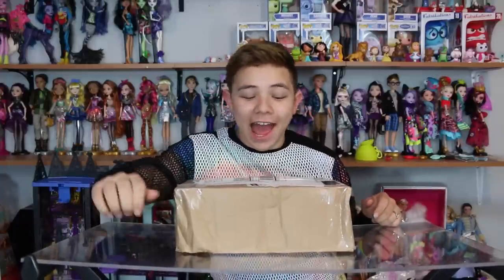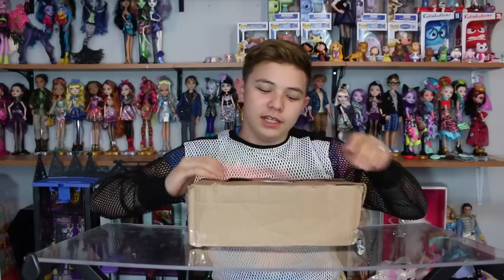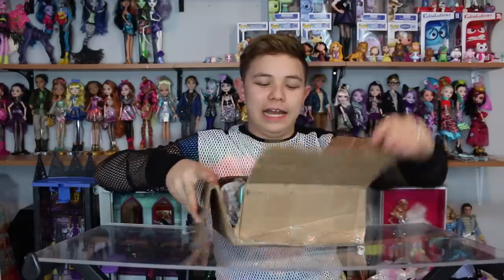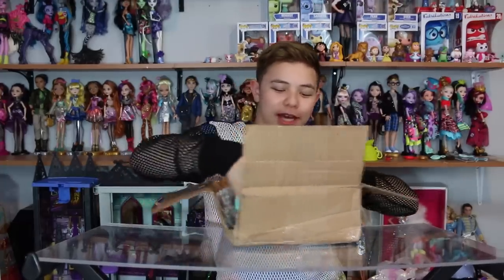Hey everybody, Cluck Gnade here, and today I am doing a review on whatever is in this package. I'm just kidding, I obviously know what it is, but I'm going to open it. You probably know from the title — I got the Season 3 Shopkins.